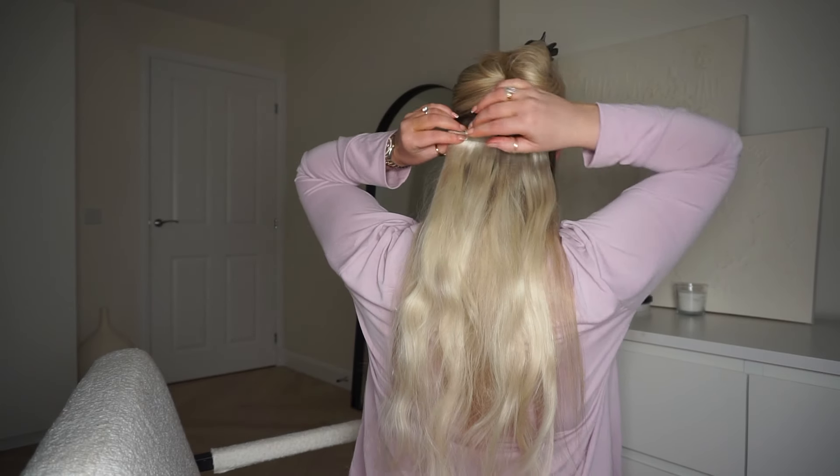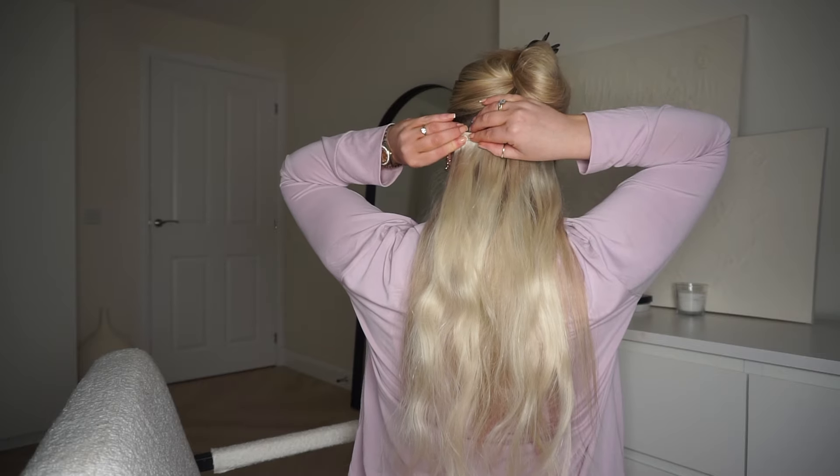I tend to find that hair extension placement is total personal preference, so have a play about and see what feels comfortable for you. It's important to brush through every section as you apply — I find that this really helps to blend your natural hair with the extension pieces.